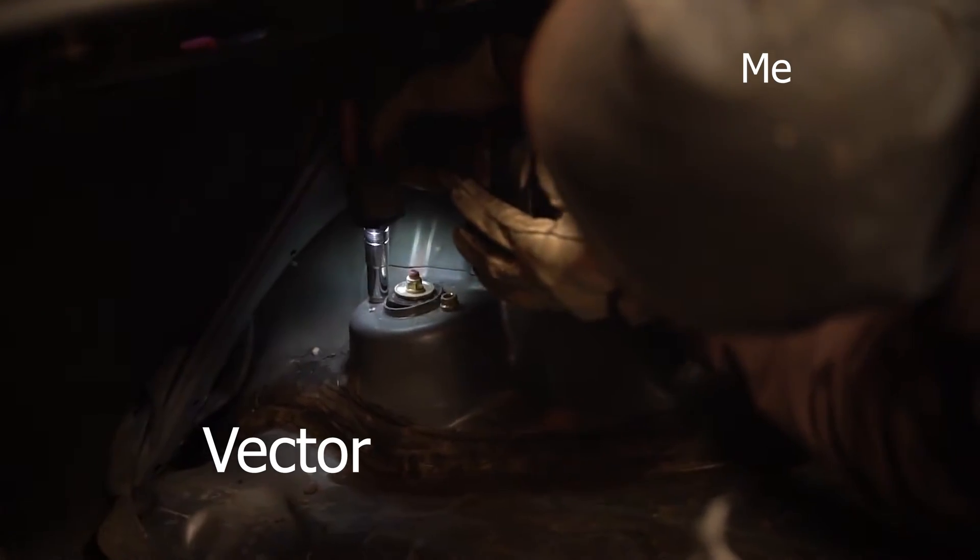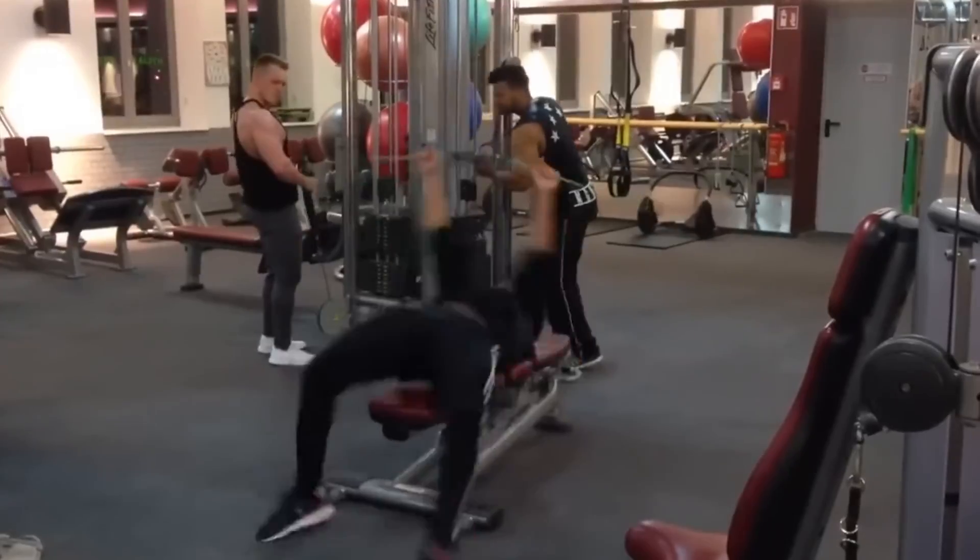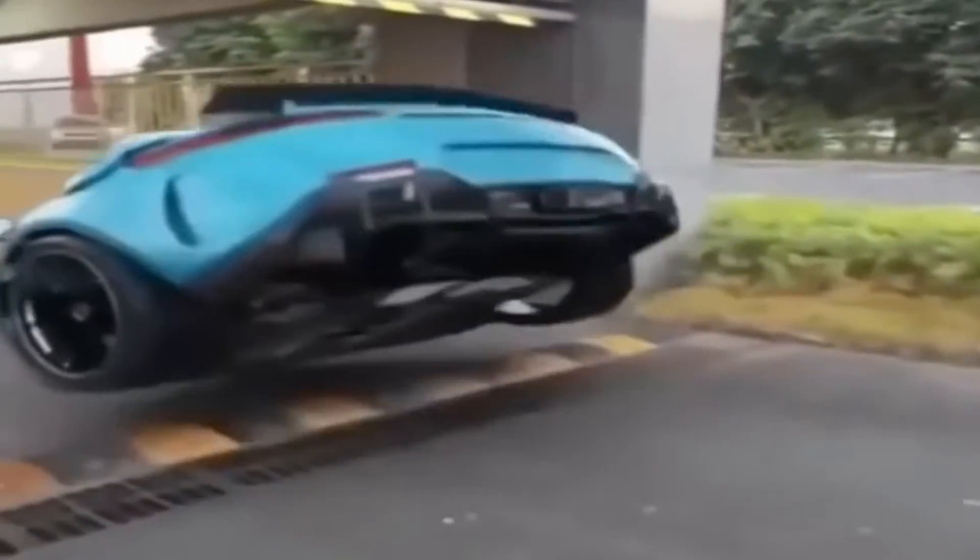Before Vector could compete, he needed to be modified to run on plywood floors. That means making him lighter, faster, and stronger — taking him from a two-wheel drive configuration back to the four-wheel drive he was originally designed to be.